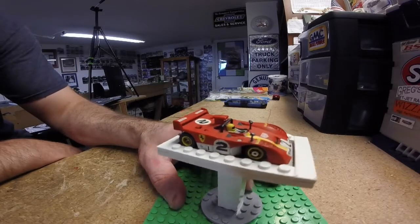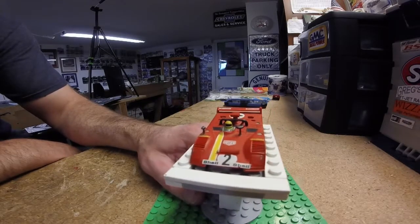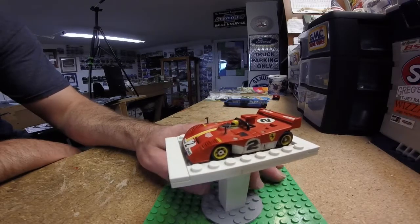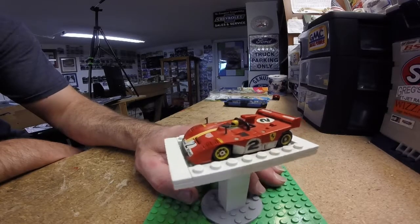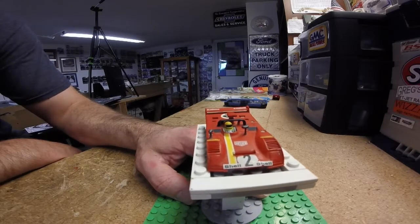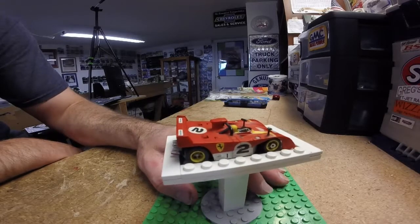I don't want to mess with it to try and make it work right because I don't want to break it or screw it up, so I figured I'll just get another one and go from there. But I think this looks really cool with the sticker set. This sticker set came from hlracing.com — it is a 312 PB decal set, so it's exactly what the cars had. I decorated it up and made it look really nice.